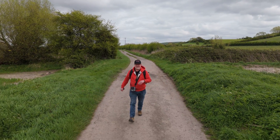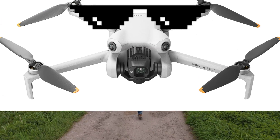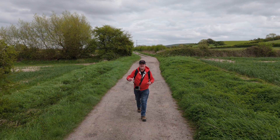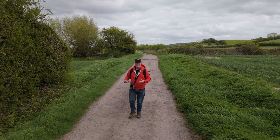ND stands for neutral density, by the way. But all you need to know — and you've probably heard it before — these are sunglasses for your drone. That allows you to let in less light and lower the shutter speed, and therefore get more natural looking video.